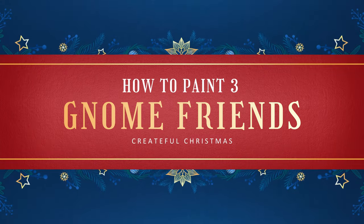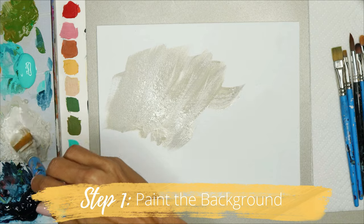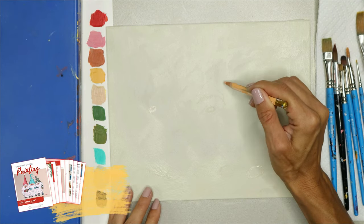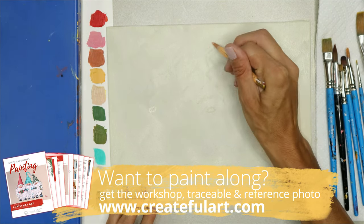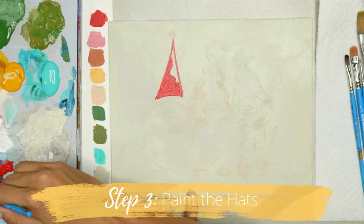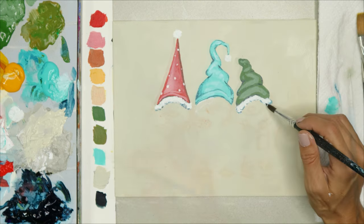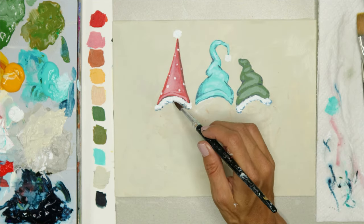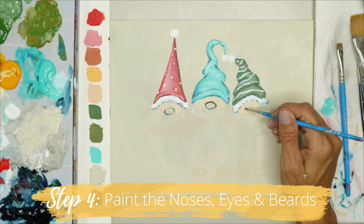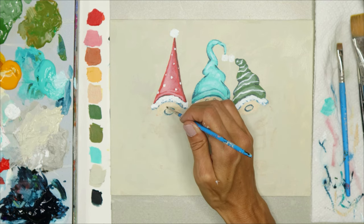Next, we're painting three gnome friends bearing gifts for the season. We'll start with the background — you can paint it whatever color you want, even white. Then you'll draw the gnomes, and of course I'll give you the traceable and reference photo to help. You can make any changes you want, then we'll go ahead and start filling in the shapes. We'll paint the hats in whatever color you want or follow right along. I'll show you how to add shadow and highlights to the hats to give them dimension, and how to add details to make them fun. Next, we're going to paint the nose, eyes, and beards, making them all a little different to give them character.